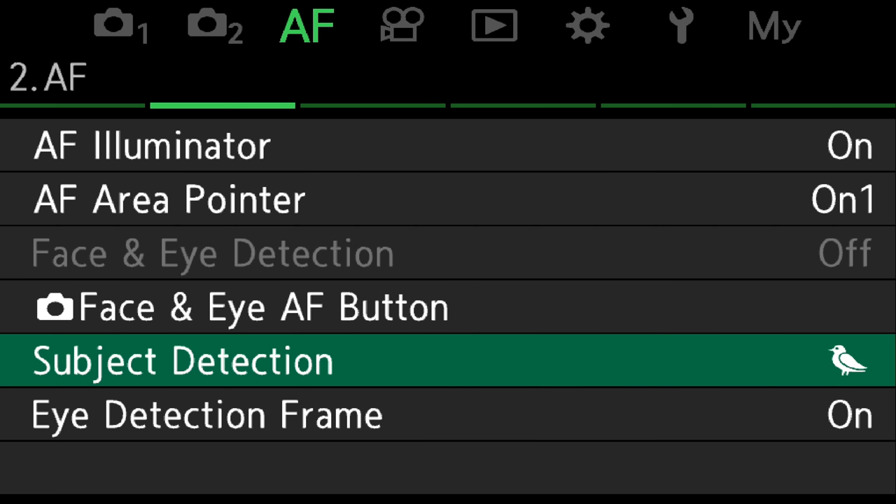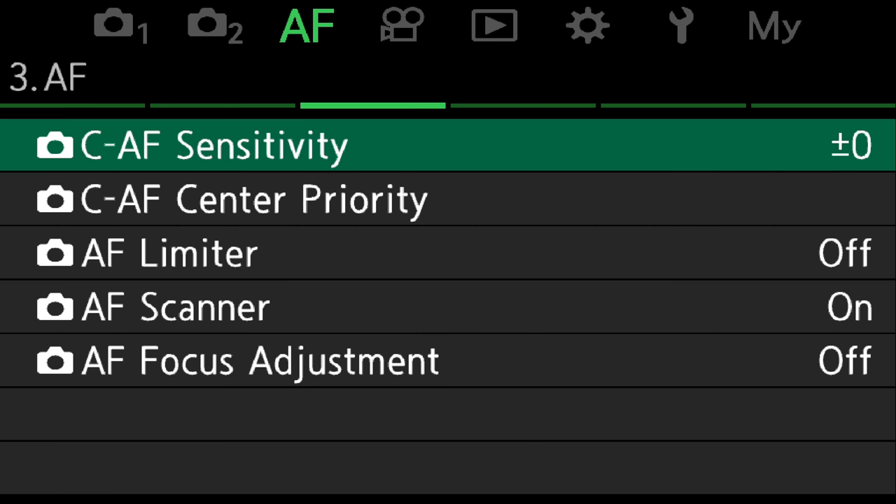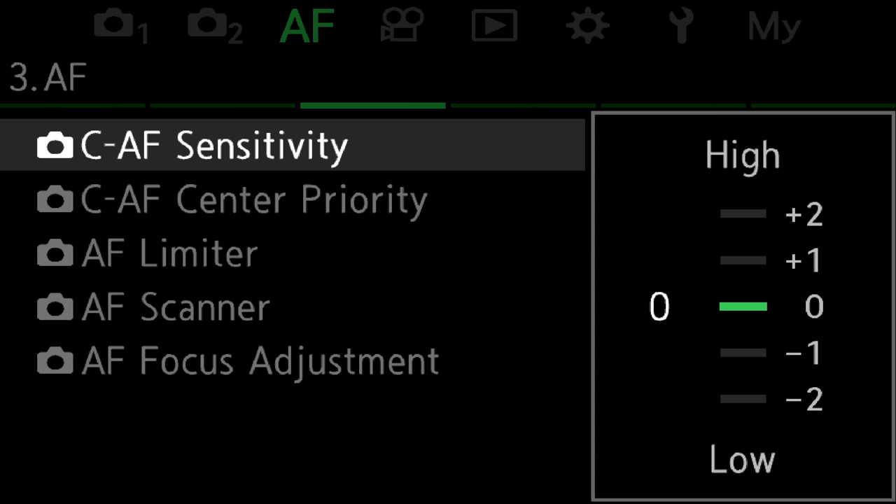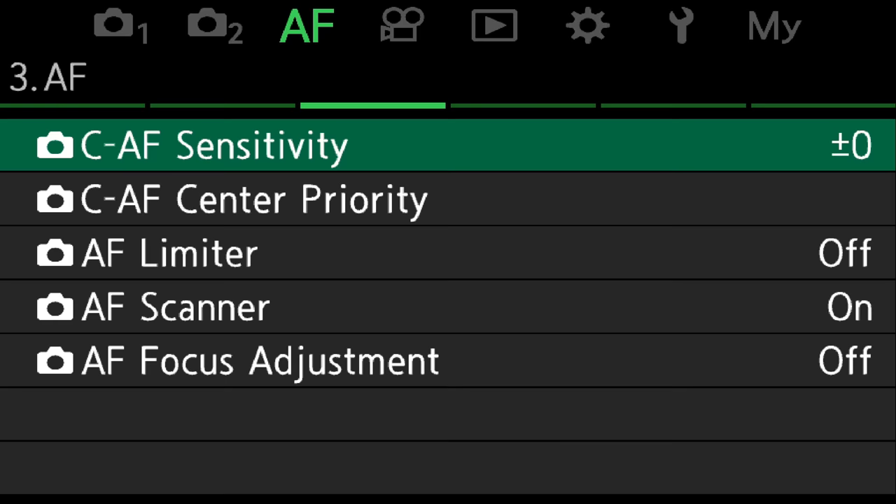Page 2 of the autofocus settings has a vital one: subject detection — that has to be set to bird. That's it, that's the most important of all of them. On page 3 of the autofocus we have continuous autofocus sensitivity. Before bird detection I always kept this on minus 2, which means it's most sticky — it sticks to the subject it's already on rather than swapping to a new one. But I find bird detection is so good it just doesn't jump onto a new subject anyway, so I just leave it on default.